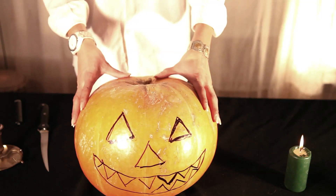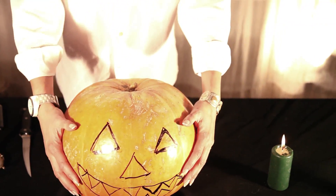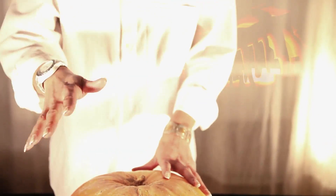And then, in the U.S., we stick them on our patios for Halloween, when all the kids go trick-or-treating and whatnot. But the tradition is to scare away evil spirits.